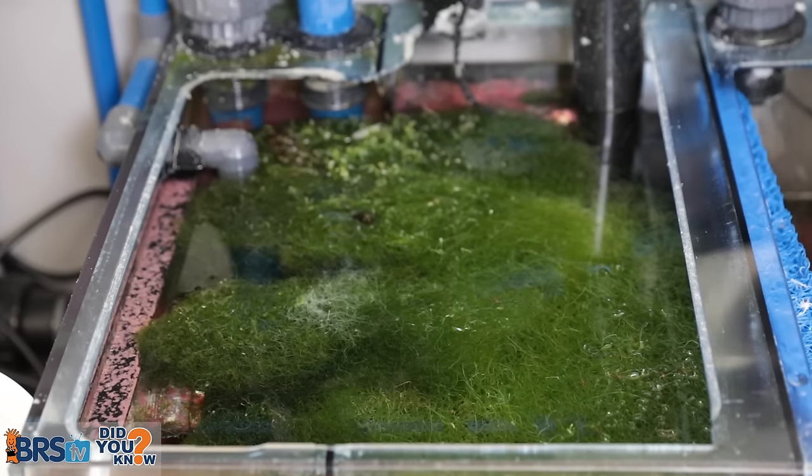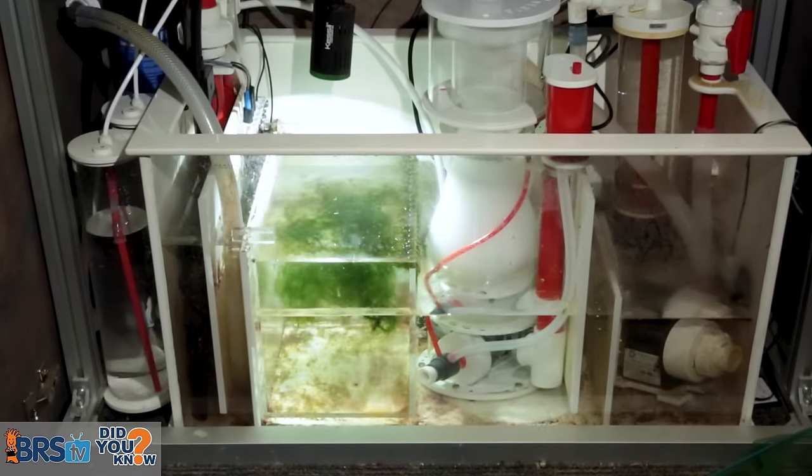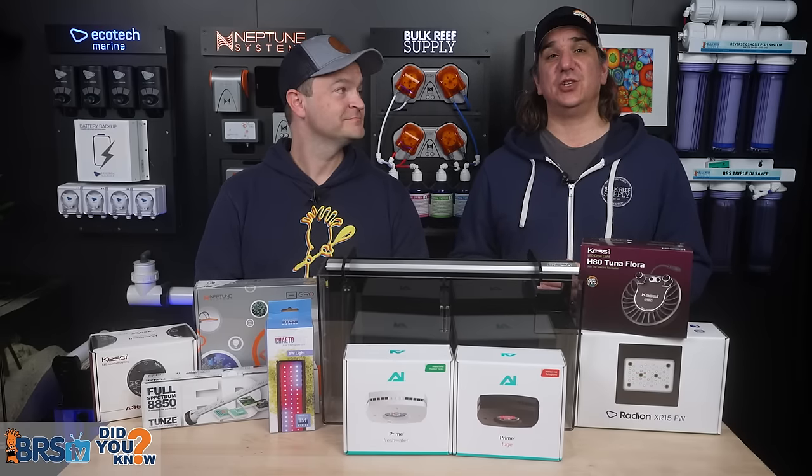Refugiums are filters that are designed to grow algae in a controlled area of the sump to suck up nutrients from our food additions. They also solve pH issues and are respected by almost everyone in the reefing community. They are the solution that you're looking for.